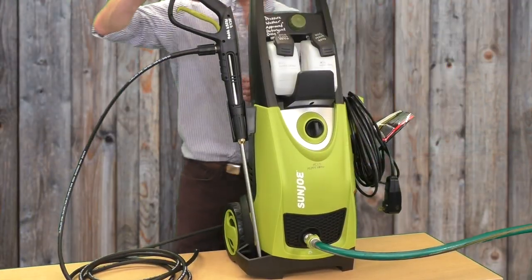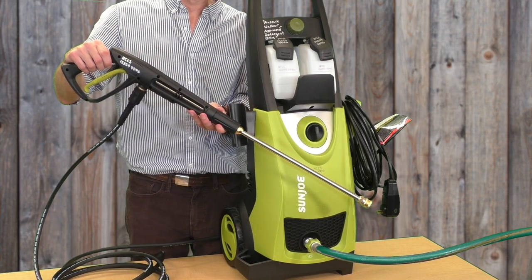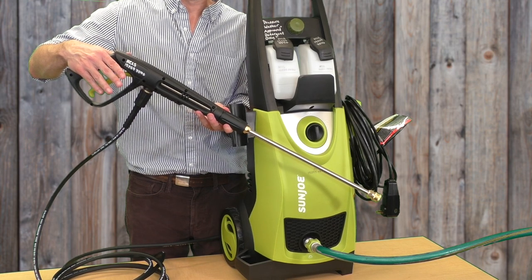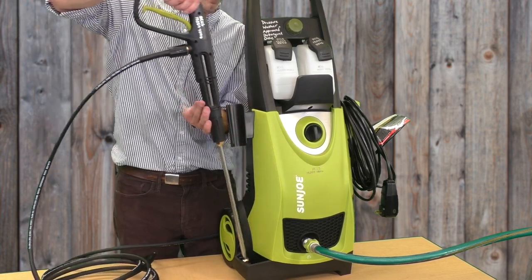Now fully turn on the garden hose. Pick up the spray wand and press the green trigger in. You'll see water start to come out in a gentle stream. What we are doing is bleeding off any air that is trapped in the lines and discharging any residual pressure that might be there.